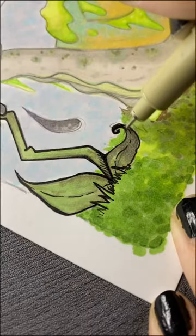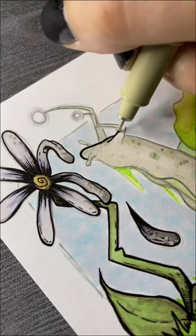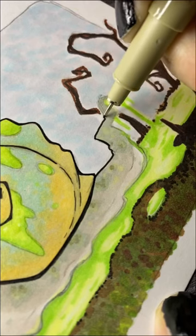And here we finally get to see if my inking style is going to tone down this bright color scheme a little bit. Honestly, I think it works out. I think the whole thing looks very graphic and interesting.